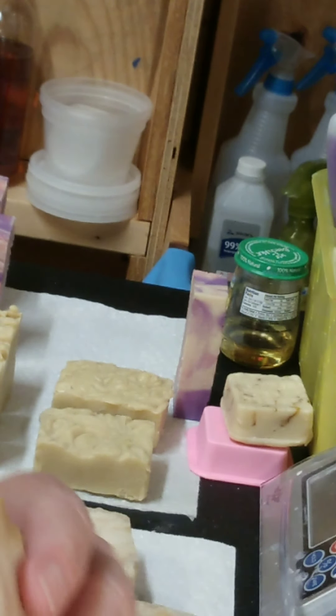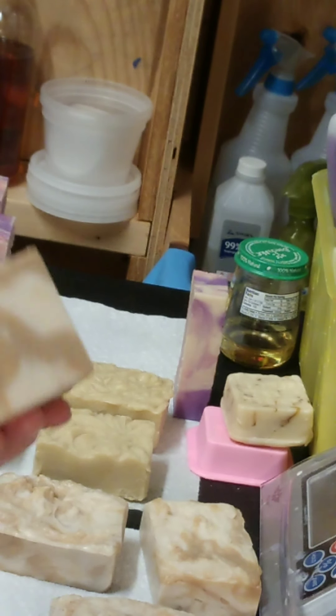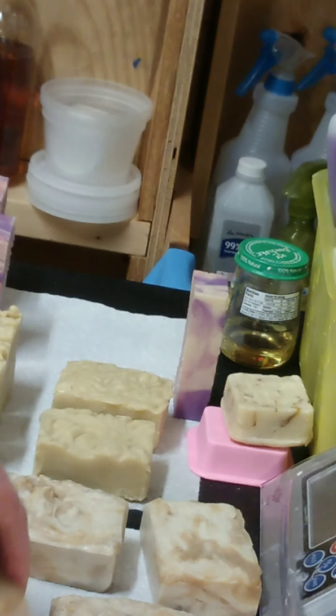I did do a little sample bar for myself and it feels great — it's so creamy. It's bubbly, but it's very creamy. So I probably will be using the cooked oatmeal again. I like the way that feels. If I don't do another video and talk with you before Christmas, I wish you and yours the merriest Christmas ever, and I will see you another time. Take care.